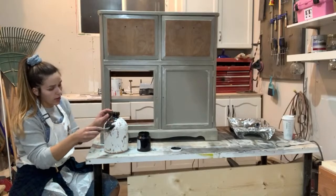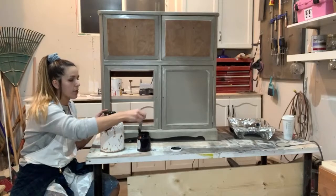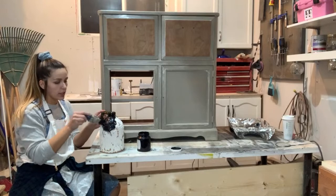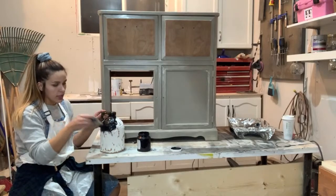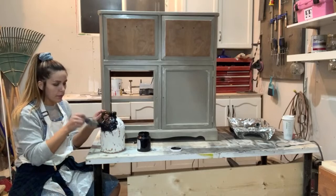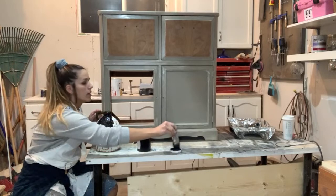I love upcycling decor. There are so many things that just get thrown into landfills that really just need a coat of paint or some added detail — they just need a little something, and then they're new again.